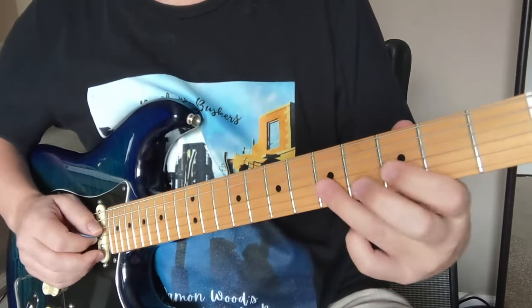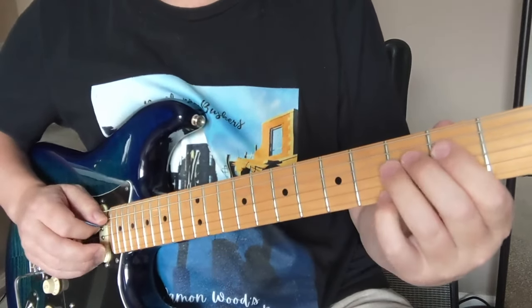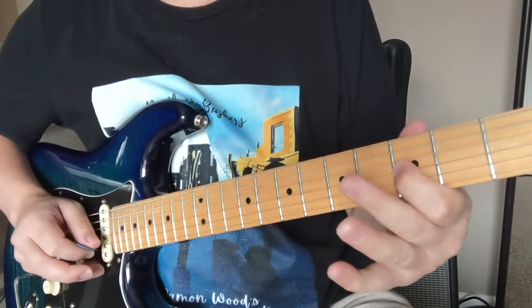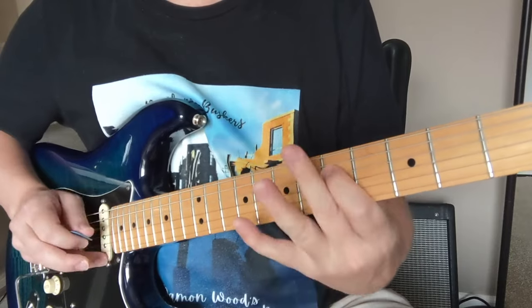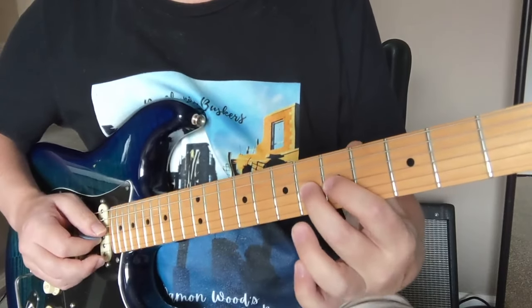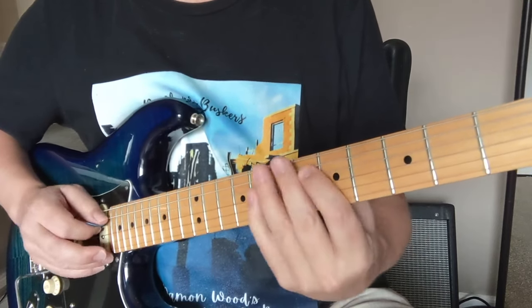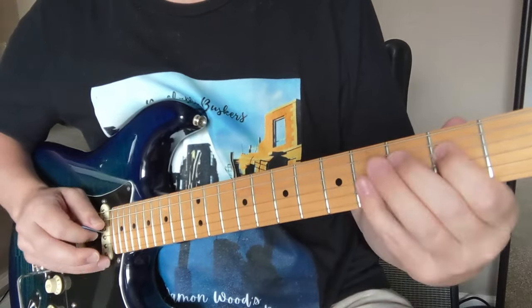We've got that little extra thing — we're going to slide up here to the seven. So let's do all that. Now we're going to have this little phrase here. That was G string, six to five pull off, and then D string: eight, five, eight, five. So all together we've got...